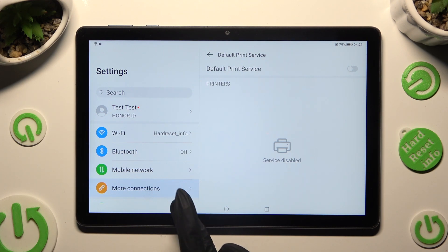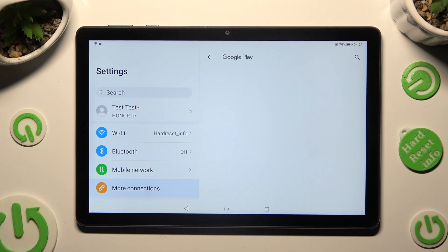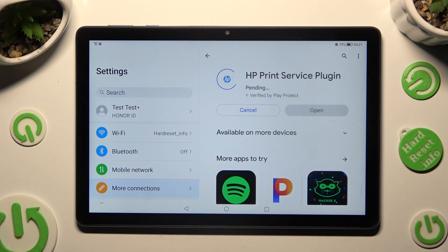Go back, tap on Add Service and download the best one for your printer — in my case HP. Then, when your new app is ready, go back to the same settings.